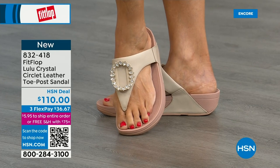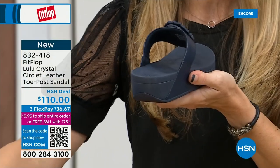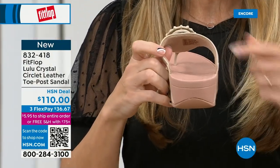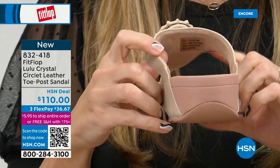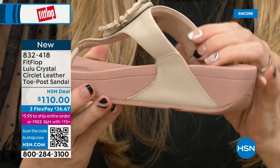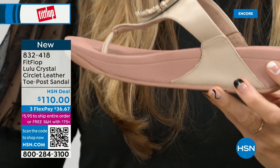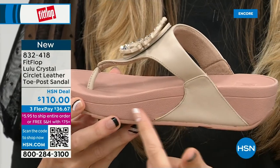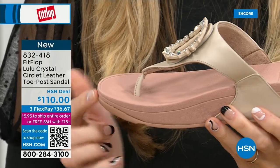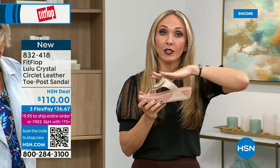We wanted to bring it out so you could see it. The padded toe post — let me grab this one. Here you have that padded microfiber lining. Even though you have that gorgeous embellishment, none of that's going to be touching your foot. You have the faux leather all the way down the side with this padded toe post. This micro wobble board technology is that triple density foam: firm cushioning at the heel, soft density foam at the arch, medium density foam at the toe box. That's going to absorb pressure, absorb shock, and diffuse all of your weight evenly.